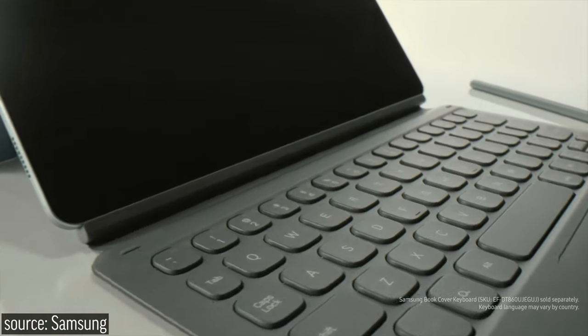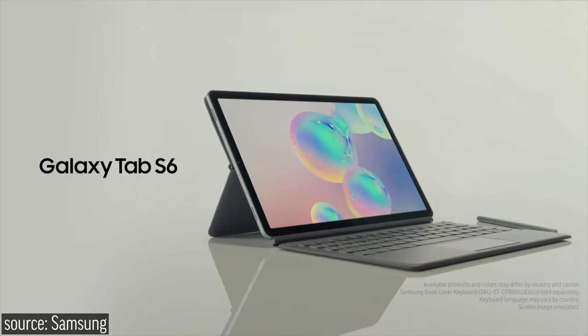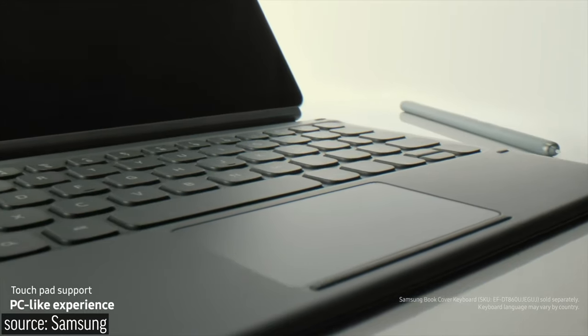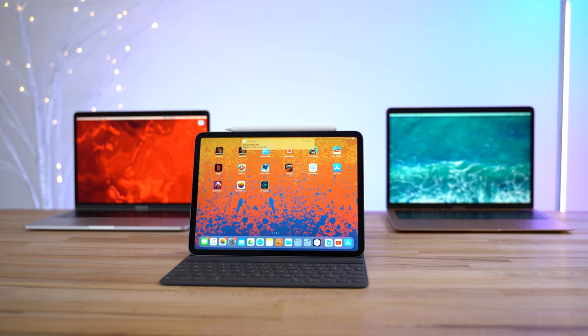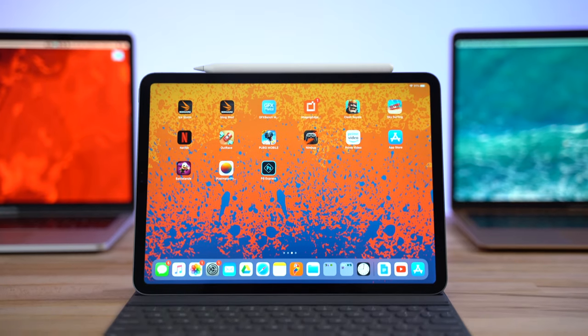Samsung just announced their latest flagship tablet, the Tab S6, and this is probably the best tablet for replacing a laptop — even better than the iPad Pro with its impressive iPadOS update scheduled for full release this fall. We'll talk about exactly why the Tab S6 is likely a better choice in just a bit, but first let me tell you why I'm excited for it.